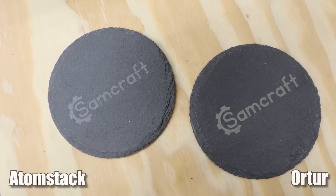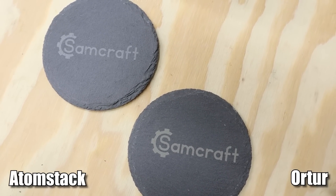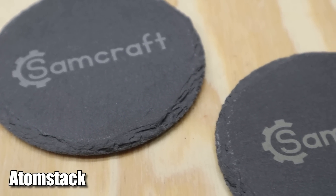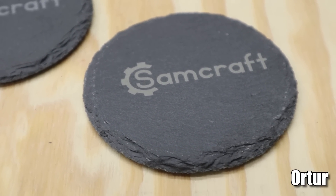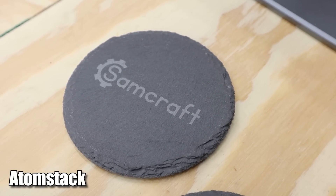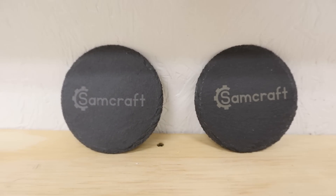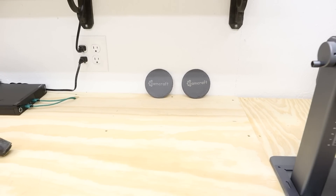Quality-wise, the engrave is identical — I don't see any big differences between the two. But there is something interesting worth noting. If you look at the Auteur's engraving, it is a little more yellow or brown, especially compared to the Atomstack, which has a much more blue or gray looking engraving. The different light wavelengths react differently with slate. I noticed this during my initial review video on the Atomstack and also in other slate comparisons. I don't know if I like the Atomstack's slate finish or the Auteur's better — that color difference is very interesting.